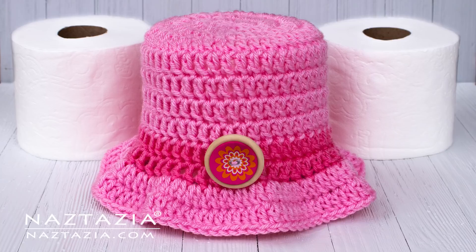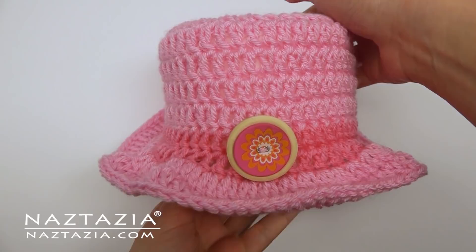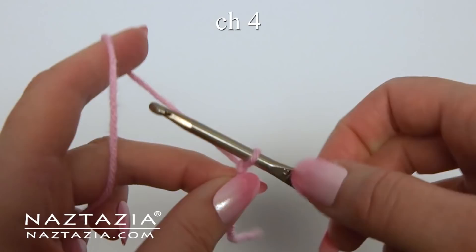Hi, I'm Donna Wolfe from naztazia.com. Today I'll show how to crochet a toilet paper hat cover. I'm using less than 100 yards of Red Heart Super Saver and a size H crochet hook.